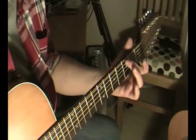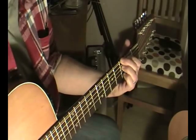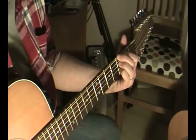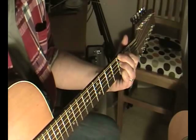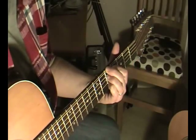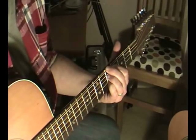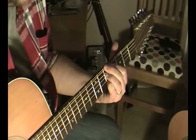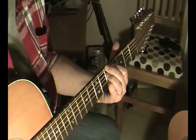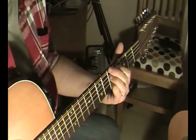I'll just show you that quickly again: G, B, F, and D. Now what you can do is if you slide this chord two frets up, you then get yourself the A chord. So you've gone from the G to the A.